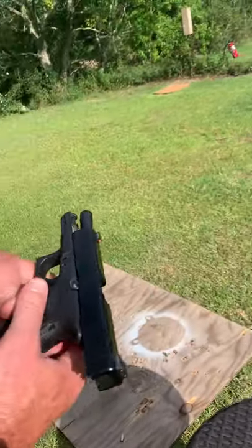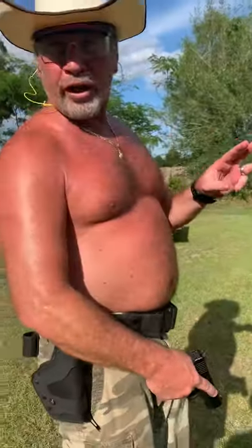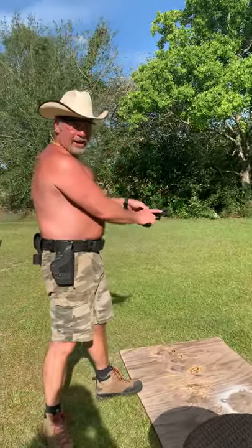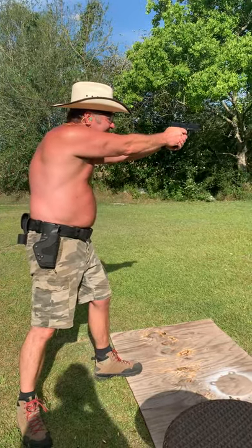But anyway, what we're gonna do is shoot three 15-round magazines and see how fast we can shoot them. Are you guys ready? Set, go!